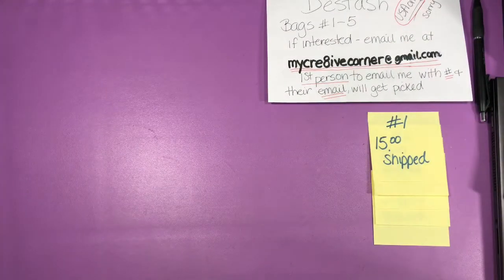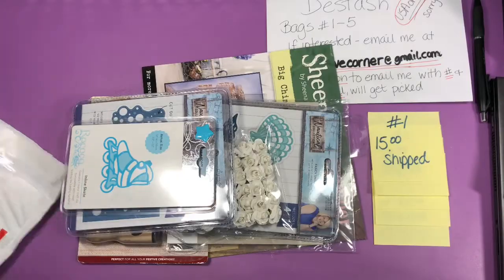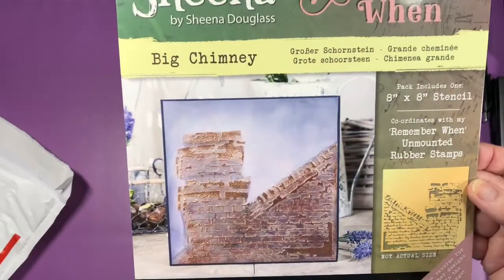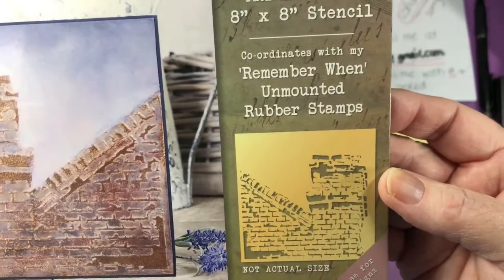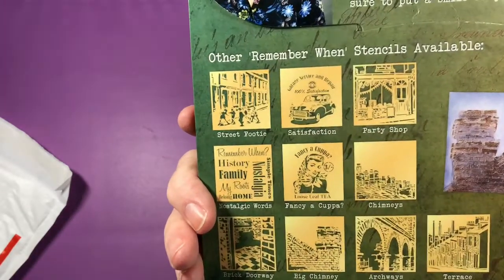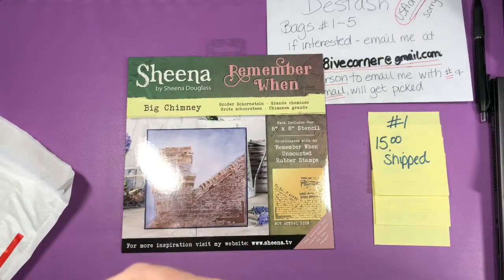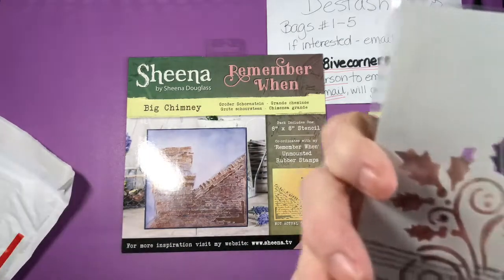So let's start again with bag number one. Here we have a big stencil by Sheena Douglas at Crafter's Companion. It's eight by eight — a rooftop chimney design. It's never been opened, never been used. There's also another stencil from Imagination Crafts with two Holly stencils in there.